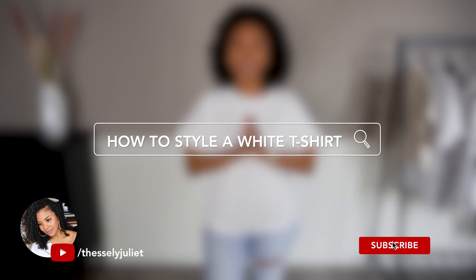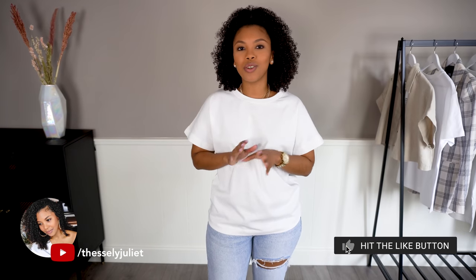What's up girls! Today we are styling a basic white t-shirt. If you've been following me and watching my videos, you know that I'm all about the basics, so let me show you how many ways you can style a basic simple white t-shirt.